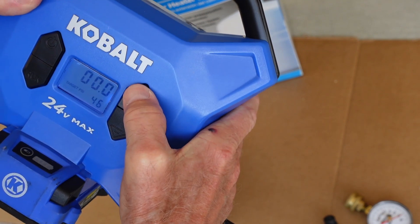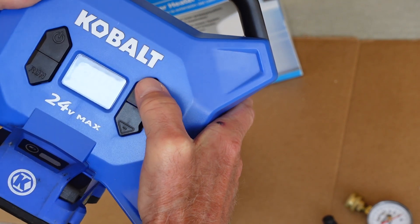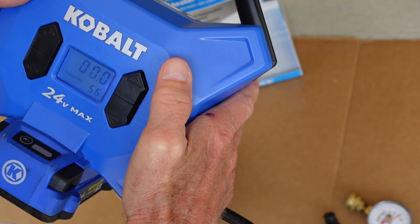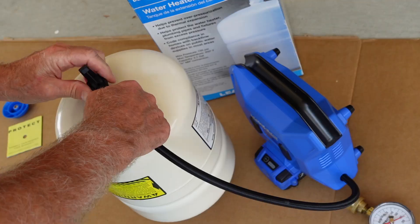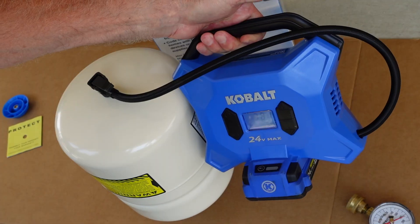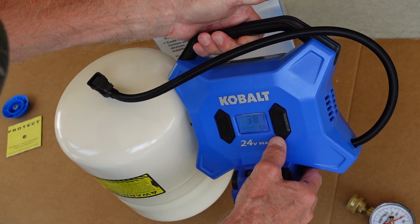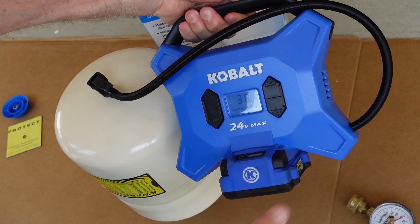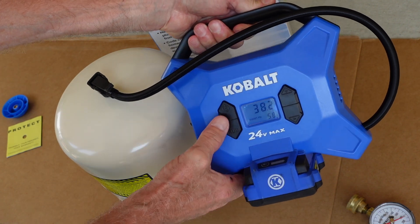That's running up the psi — I'm not sure if it'll show up on camera with the reflection. We'll leave 56 as the target pressure. The inflator is showing 38 — we were at 40.1, so now I'm going to increase my target by 2 psi to 58 and let it run.